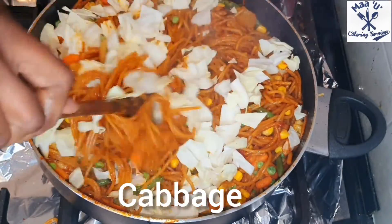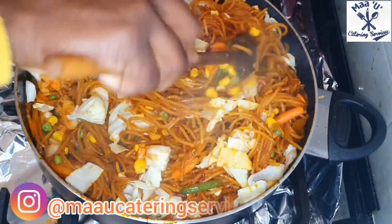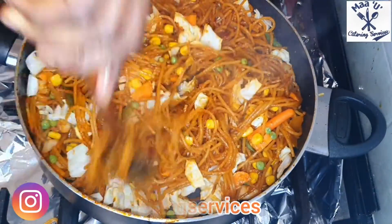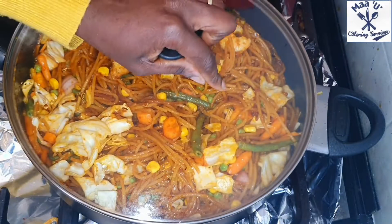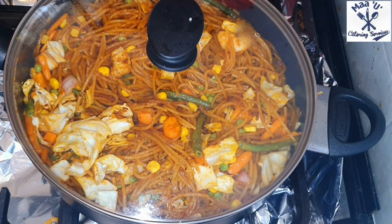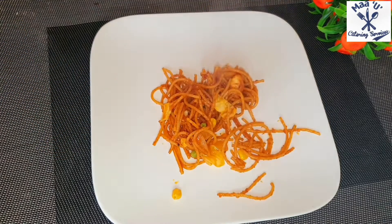I'm adding my cabbage now. Mix everything nicely — it's a very easy recipe. Cover it for just three minutes and it's ready to serve. Enjoy!